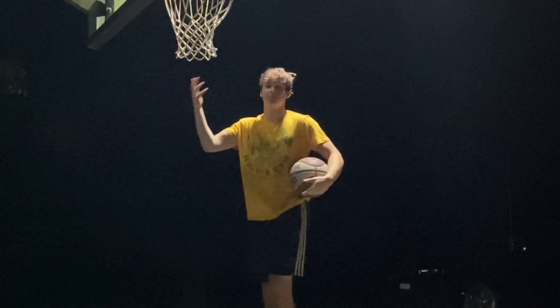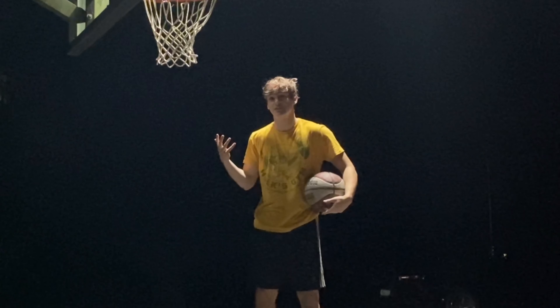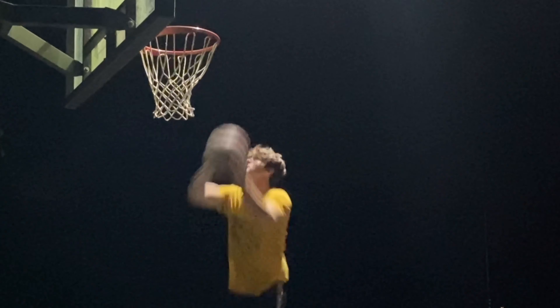That was a very clean, hard dunk, and I can't even get high enough right now to do that normally. I tried to see how little amount of my hand I could get above the rim and still dunk the basketball using the technique that Jordan taught us. Let's go ahead and roll a clip of that — normal speed and then slow motion right after it.